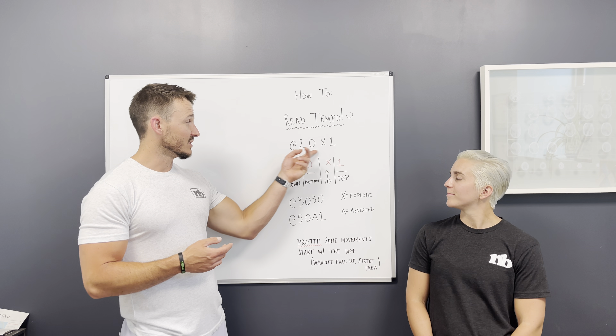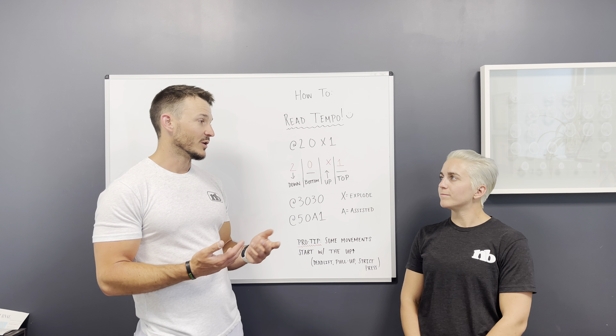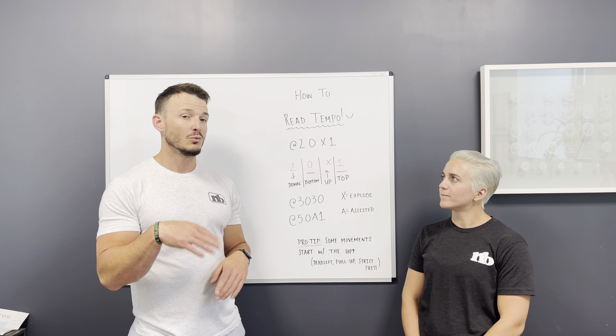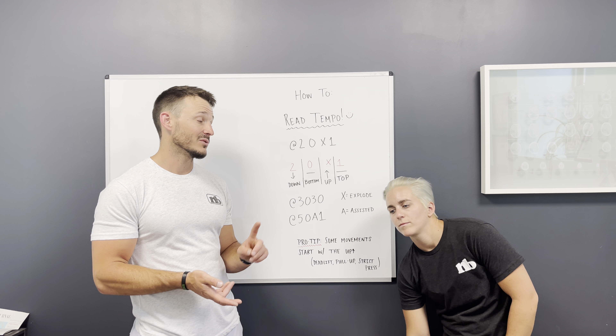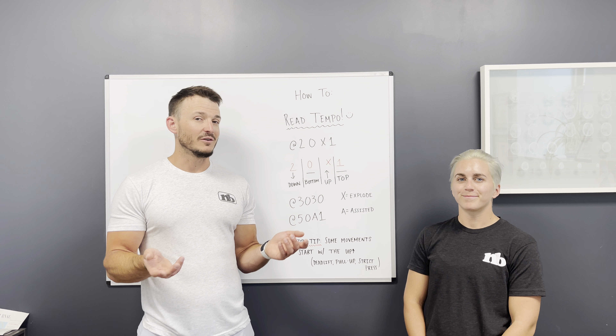It's easy to start one week with 2-0-X-1, and by the sixth week you're doing 7-0-whatever. It's easy to progress and give more time under tension without changing the repetitions or the load. Hope this was helpful!